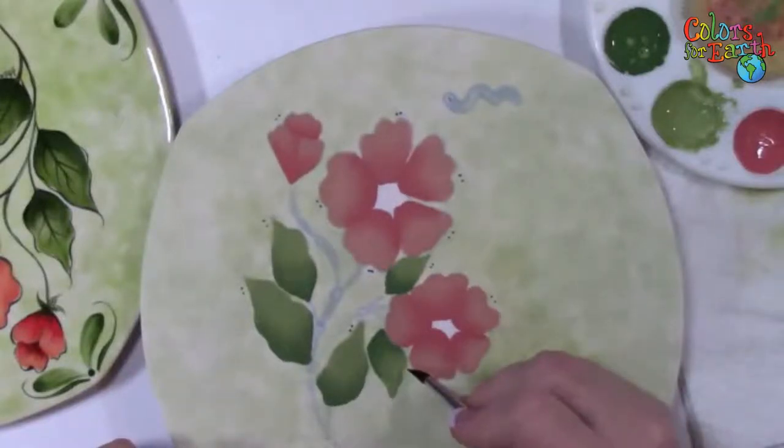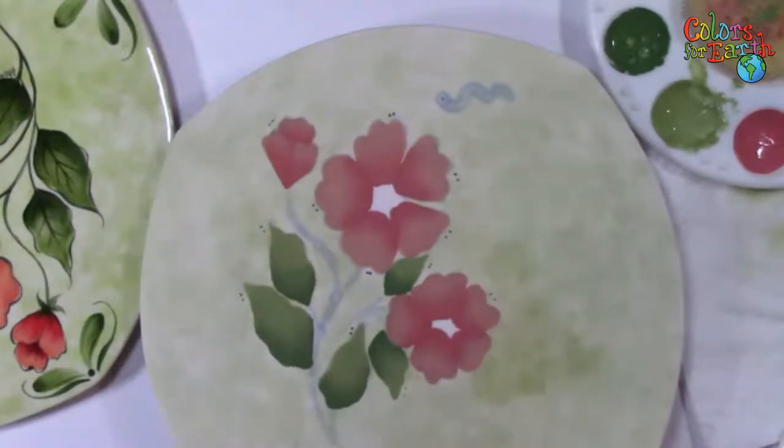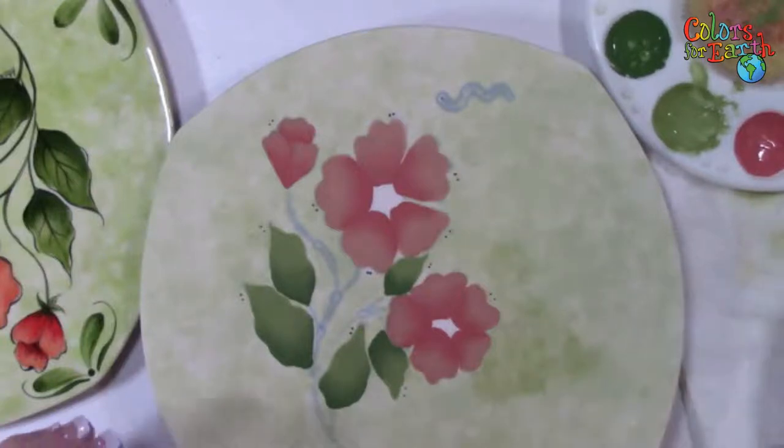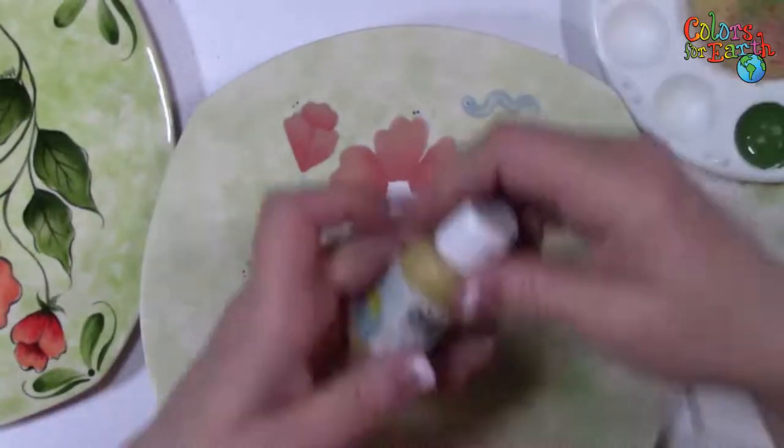It is non-toxic and food safe, but we don't want anybody ingesting it if at all possible. So now we've got two coats on our leaves. Now we need to put some yellow on our centers while we're letting everything else dry. I'm going to use CC 123 Sunflower. I'm going to shake that. You can see the centers are yellow with a little bit of green.